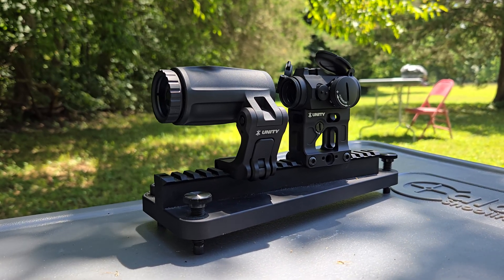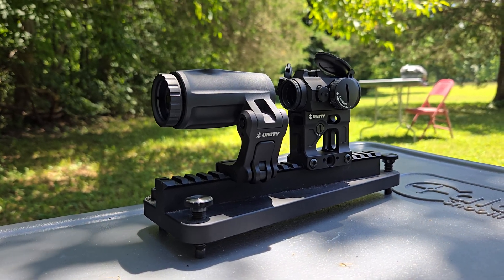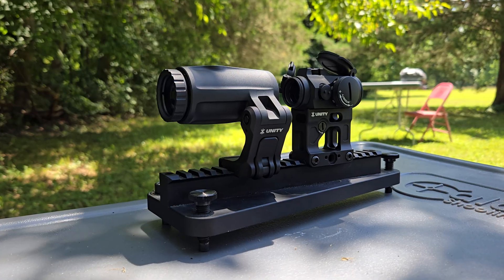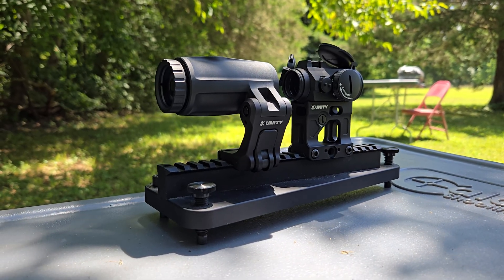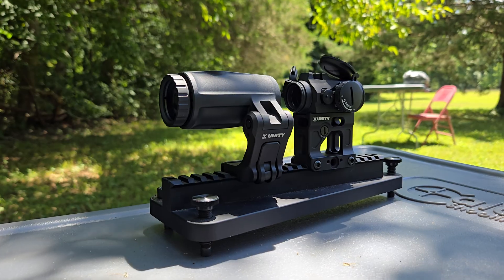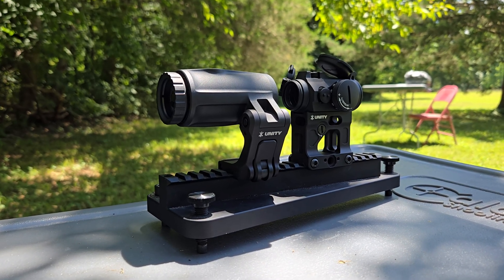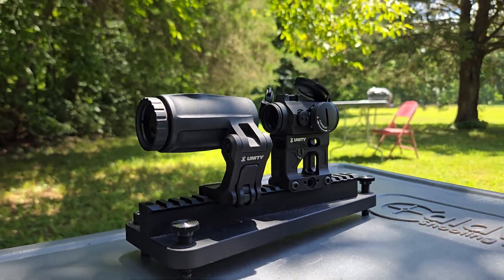The glass in this unit does come from Korea. A lot of people have questions about whether it's crisp, whether it's sharp, and how it compares with the EOTech and Aimpoint offerings, as well as the Vortex, Trijicon, and all the other magnifier offerings. So today I wanted to explore the optical properties of it.